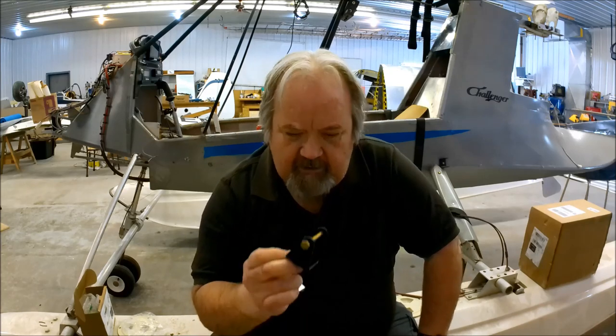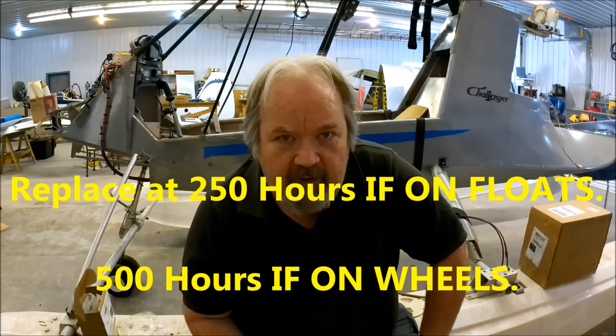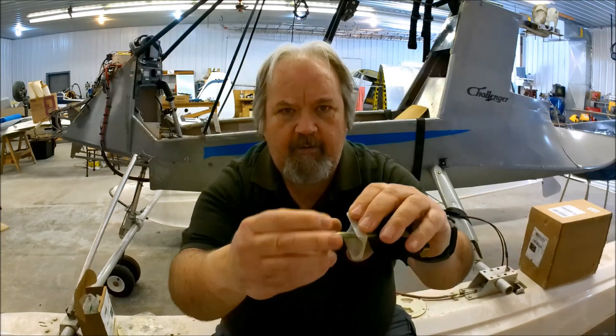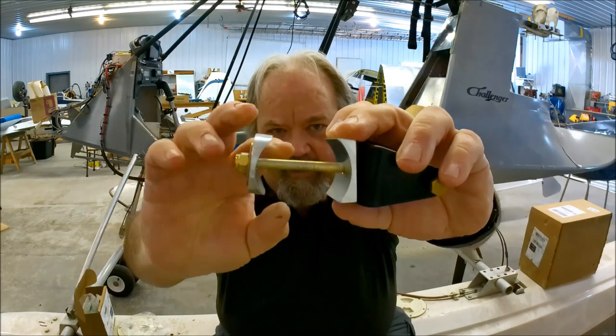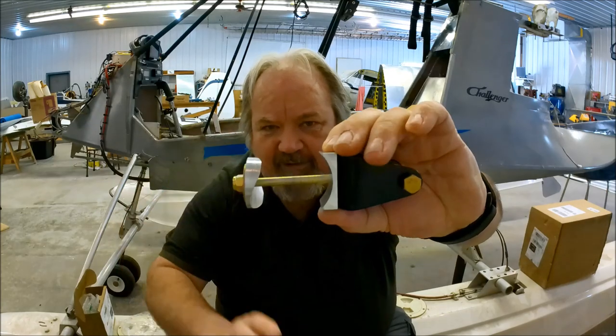There are so many of these aircraft out there that I would say this is not chronic at all. But there's an AD out there for those of you who have Challengers that tells you to replace these Roni brackets after, I believe, 300 hours or something when you do your engine rebuild. Now, there is also a modified set that was released that goes on the launcher on, so to have these aluminum pieces. If you notice, I'll hold it like that.